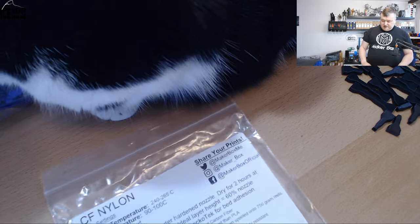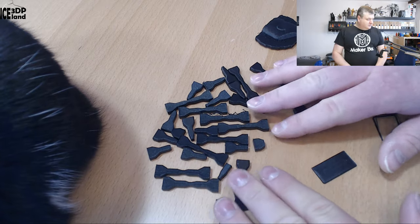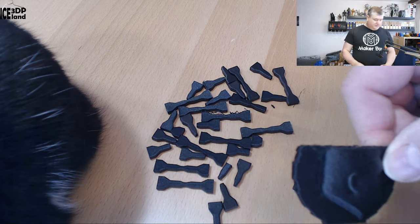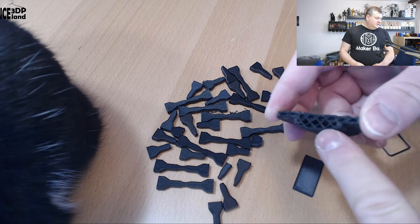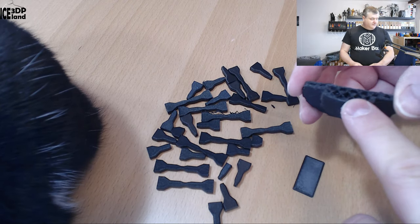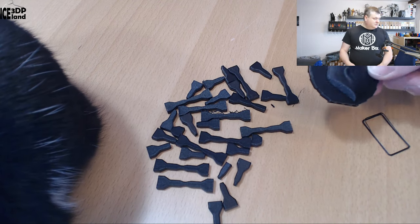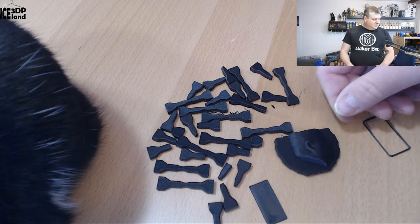Let's have a look at the print results. I printed some brake tests and a MakerCoin, but I ran out of filament. I printed with quite a lot of infill, which I don't normally do, so I ran out and wasn't able to do much printing. This is all I got.